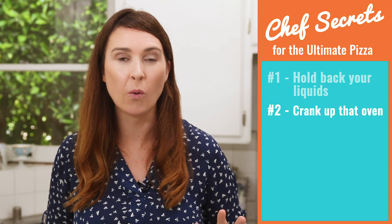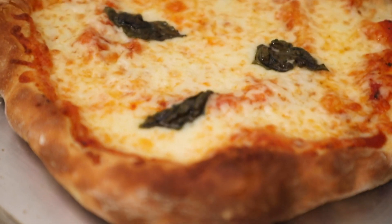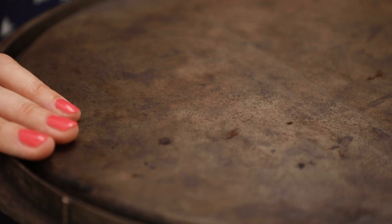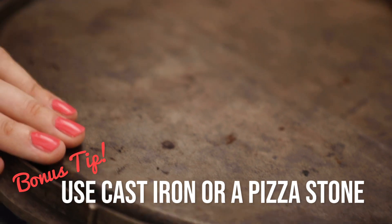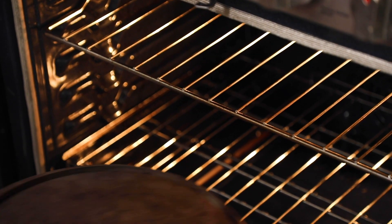Secret number two: crank up that oven as high as it'll go. Mine goes to 500 degrees Fahrenheit, which is 250 degrees Celsius, and that's the hottest I can get it. The hotter your oven the better your pizza — you'll get a lovely bubbly crust. Here is my secret weapon for making restaurant quality pizzas at home: a cast iron griddle. I put this into the bottom of my oven, let it get really nice and hot, and then I slide my pizza onto it. That means putting it onto a hot tray will give you a lovely crispy crust and a nice bubbly edge. I'll put a link on my website of where you can buy this. If you don't have one it's totally fine — just put a normal baking pan on the bottom shelf of your oven.